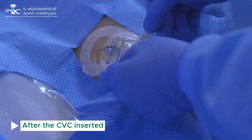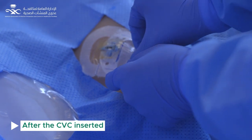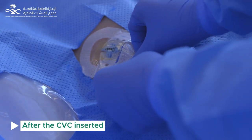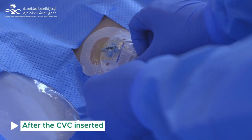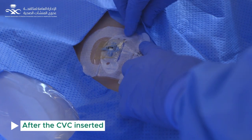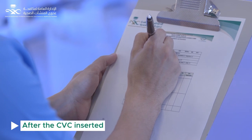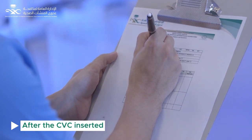Apply the information label over the dressing. After doffing personal protection equipment, make sure all contaminated items are discarded as per ministry of health policy. Run a blood gas to ensure a venous sample. Chest x-ray to confirm placement and to check for pneumothorax. Document central line insertion bundles.